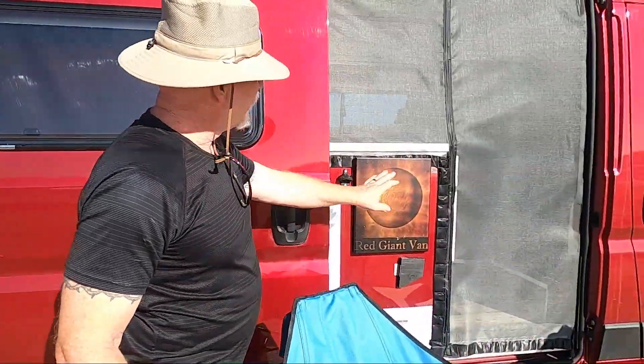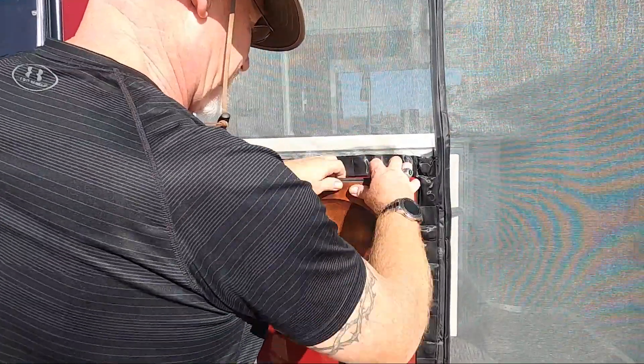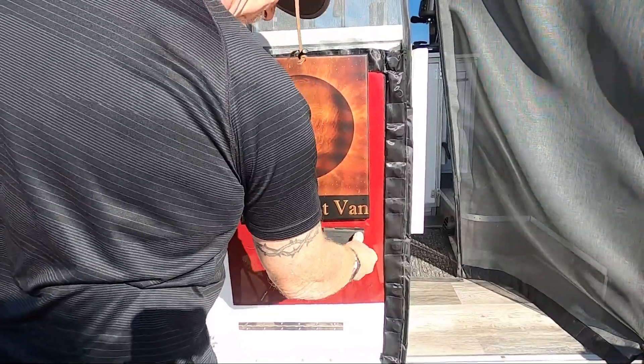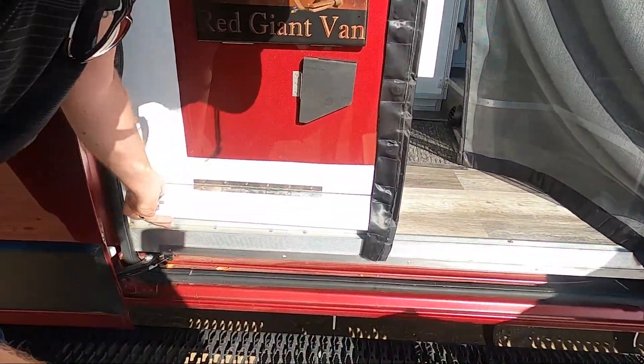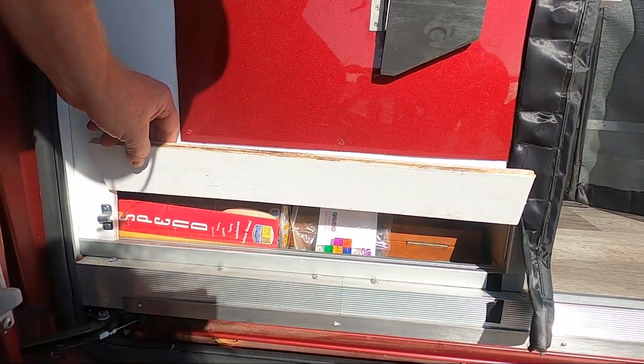Outside we have our screen that we did. This is our drop-down table. This down here is our game cabinet, where we store some games for playing on the road.